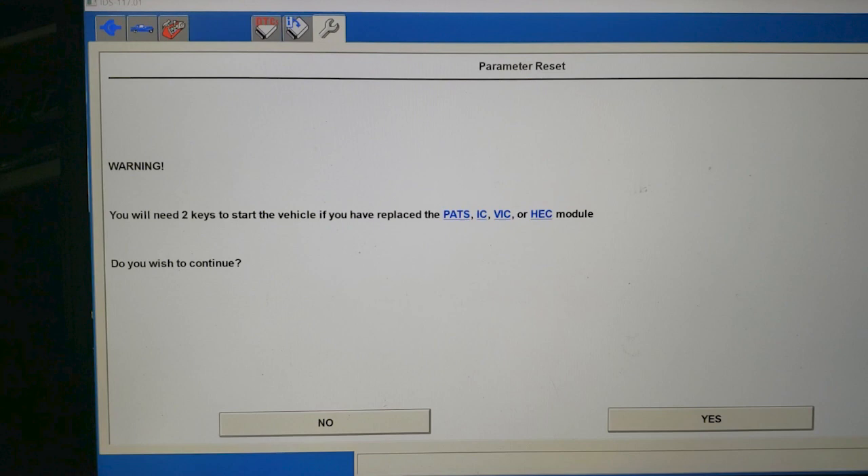The issue I'm trying to help you with — which I've seen dozens of times in the field — is when technicians have the equipment but are missing a step in a parameter reset. A parameter reset relinks the module that stores the keys on a Ford to the other modules. For example, if your cluster stores the keys and you're replacing the PCM, you don't have to erase and reprogram the keys, but you do have to do a parameter reset to relink the two modules back together.